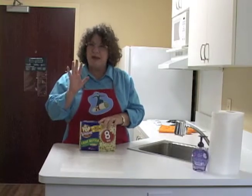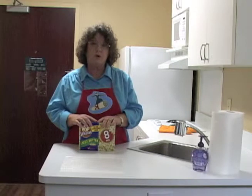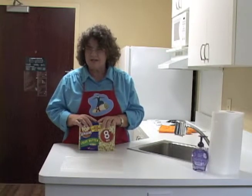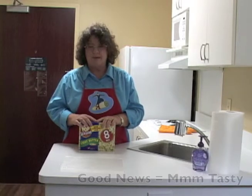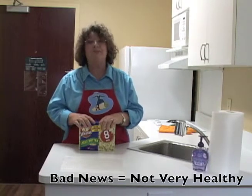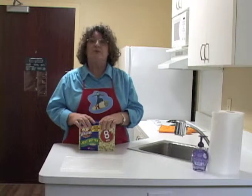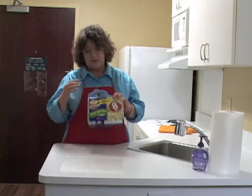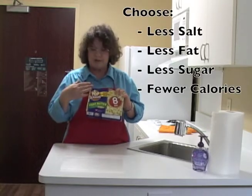There's a good news, bad news story when it comes to processed food or quick foods. The good news is they are so tasty, so delicious, and so easy. The bad news is they're not very good for you — usually they're full of fat, full of salt, full of calories. So when you make choices, your best bet is to make the healthiest choices you can with processed foods.